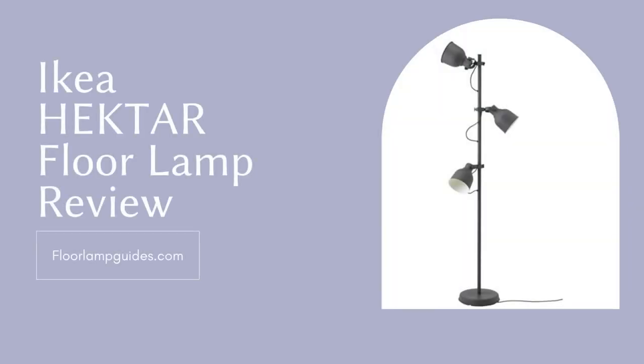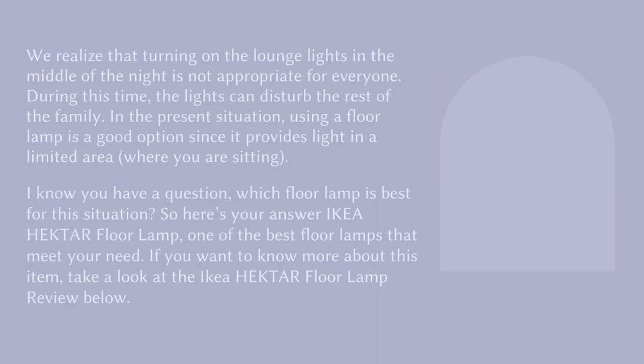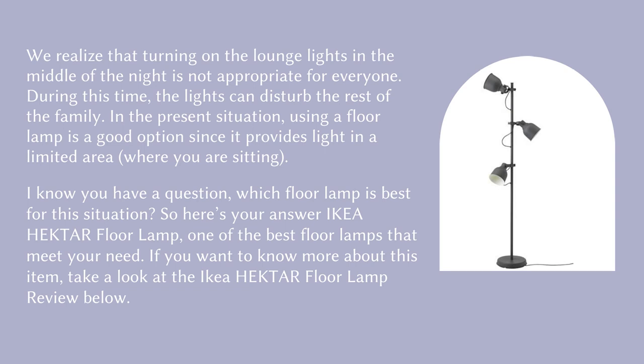IKEA HEKTAR floor lamp review. We realize that turning on the lounge lights in the middle of the night is not appropriate for everyone, as the lights can disturb the rest of the family. In the present situation, using a floor lamp is a good option since it provides light in a limited area where you are sitting. So here's your answer: the IKEA HEKTAR floor lamp, one of the best floor lamps that meet your need.